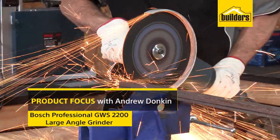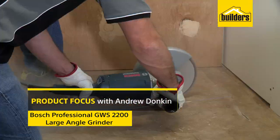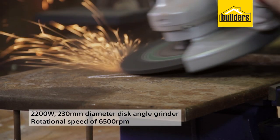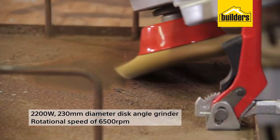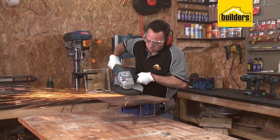This is the Bosch Professional GWS2200 Angle Grinder. It's a 2200W 230mm disc angle grinder with a rotational speed of 6500rpm, ideal for large cutting and grinding jobs.